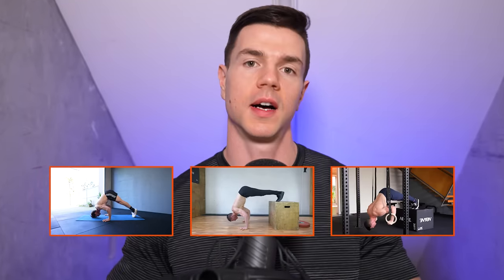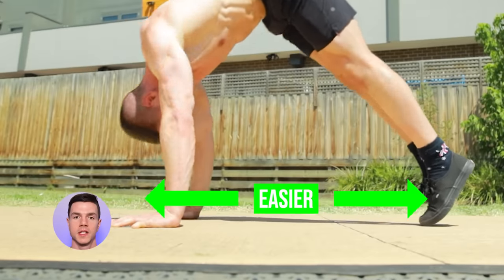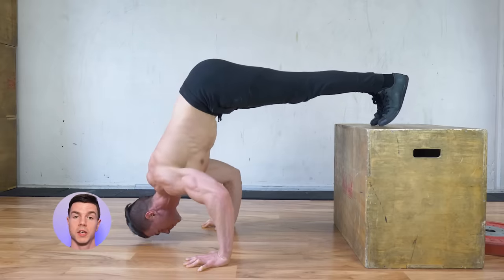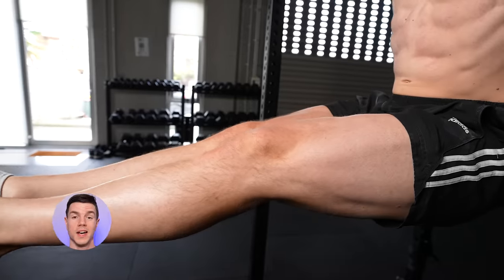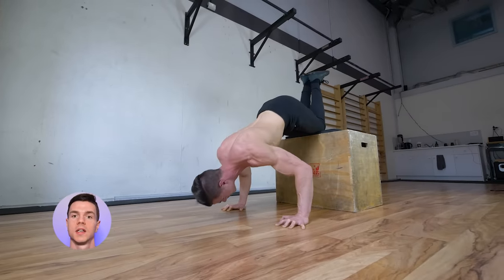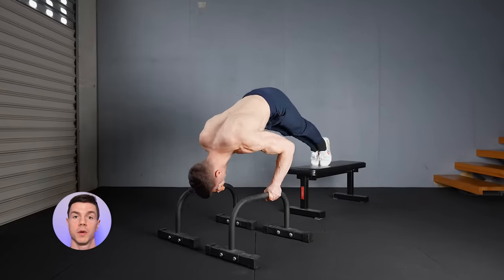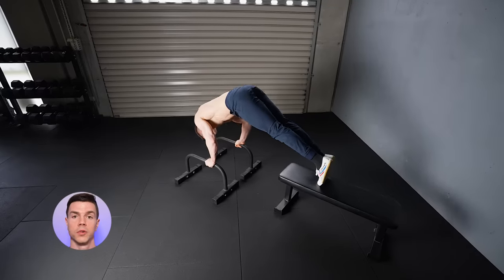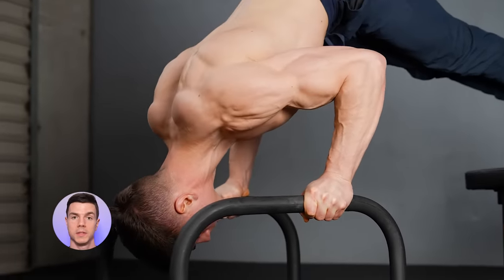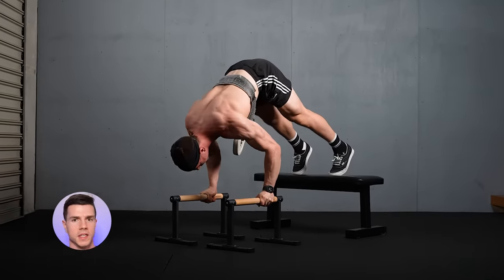Let's review the progressions from easy to hard. Floor pike push-ups for beginners: the distance between hands and feet determines the difficulty — pick a setup which challenges your current level. Elevate the feet to increase how much body weight you have to overcome. Struggling with tight hamstrings? Bend the knees and get busy pike pushing as you work on hamstring flexibility stretches separately. Deficit handstand push-ups for intermediates: parallettes are useful if you're someone with fragile wrists. The neutral grip feels comfortable and permits pain-free pressing. Make sure to keep active muscular tension at the deep deficit — don't be resting passively on your joints to cheat.